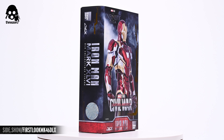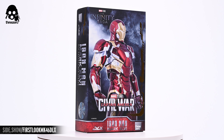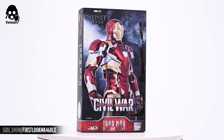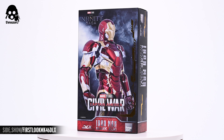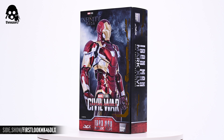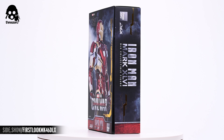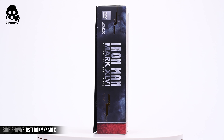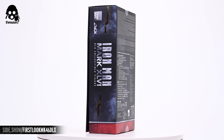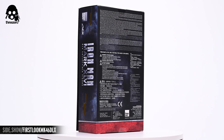The box is a gatefold design. The front features a three-quarter image of the Mark 46 standing tall, chest thrust forward and shoulders back on a background of a cloudy night sky. A gold foil partial frame, evocative of a circuit board, leads the eye down the right edge of the box to the Captain America: Civil War logo at the figure's waist, with a red banded panel at the bottom framing the text identifying the figure within. That gold foiled circuit board motif is also featured on the sides of the box where the name of the figure is also prominently displayed.